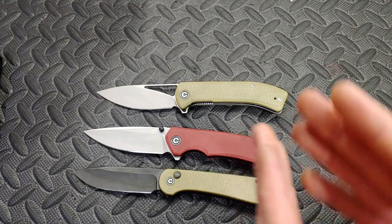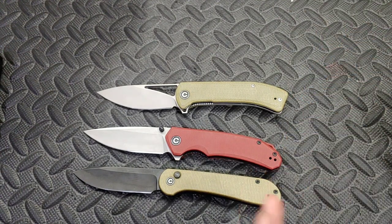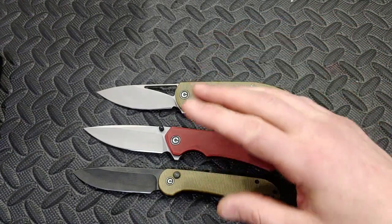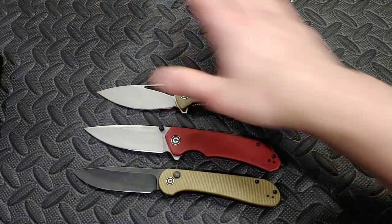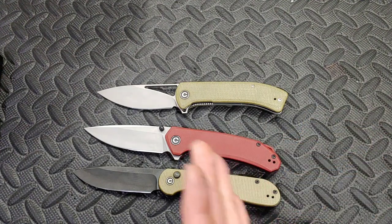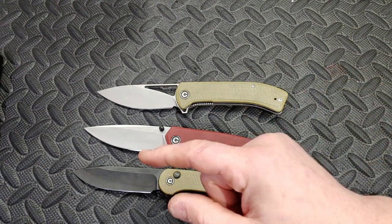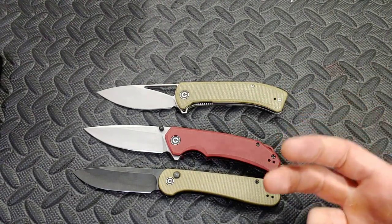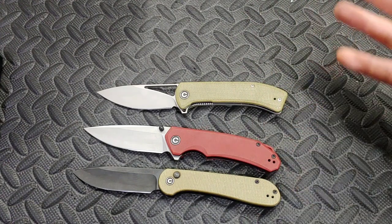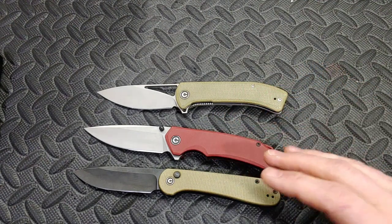When sharpening Savivi's 14C28N, I noticed just how good it felt on the stone right off the bat — very, very good. 14C28N usually does feel decent; I've never had 14C28N where I thought 'this stuff sucks.' That's what I mean when I say it's easier to heat treat. But I notice differences — even between two knives of the same steel from different companies, I can put them both on the stone and tell you pretty quickly which heat treat is better. You really feel it after sharpening a lot of knives.